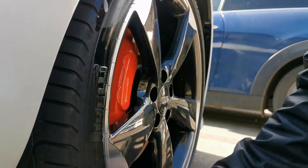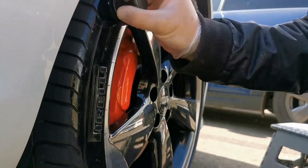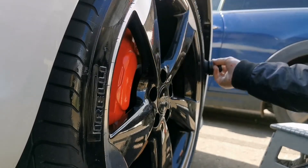I would definitely highly recommend this brush for anybody looking to get those nice even glossy tires, especially over the summer periods, as it adds that nice final touch to your car.